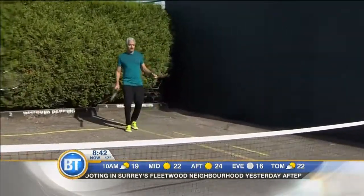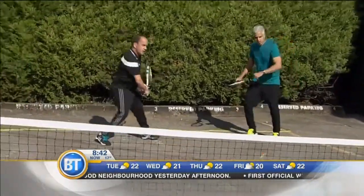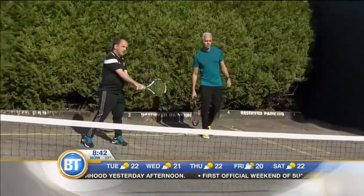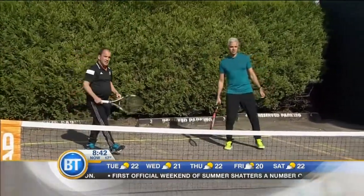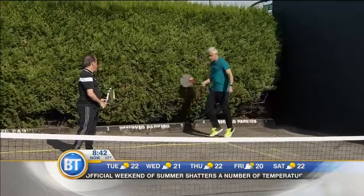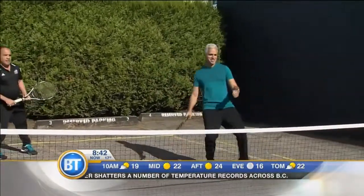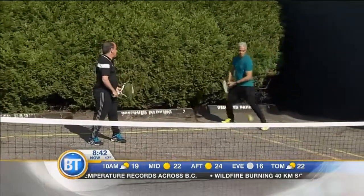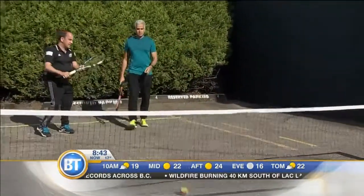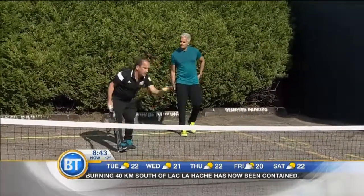Now how does this differ when you go forehand and backhand? Well, what you want to do is switch your grip around a little bit. This is the two-handed grip for the backhand, and one hand traditionally. Good — always try to get that non-dominant hand involved. Whenever you hit, try to get to that non-dominant hand; it allows you to set up the racket a little bit better, and always try to get on the backhand for the ground stroke or volley.